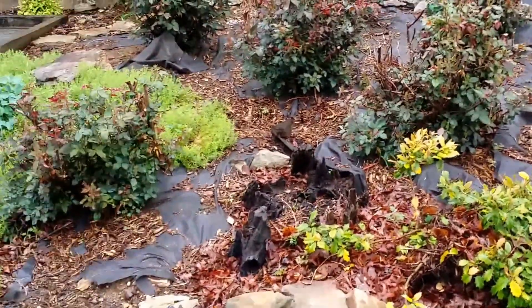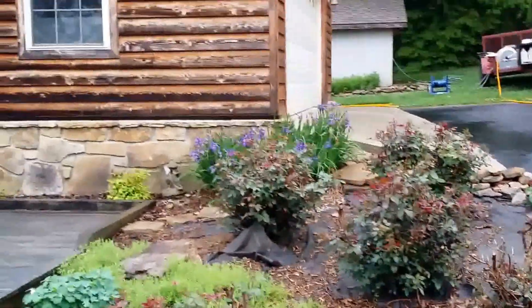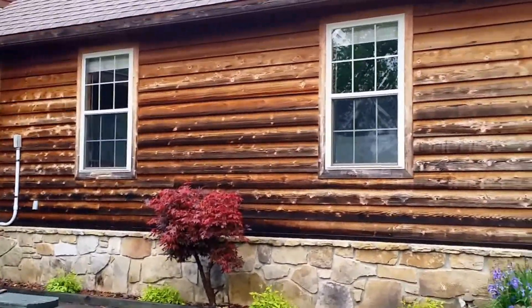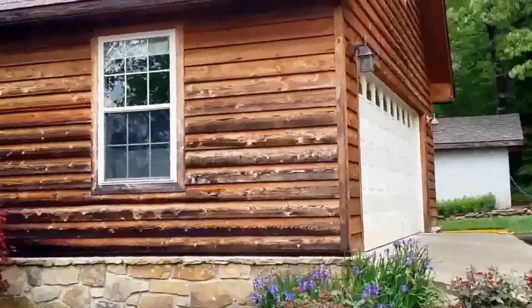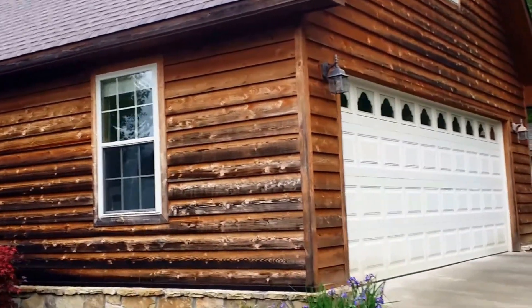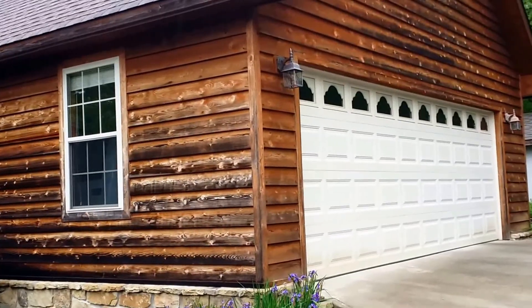Here's your Pro Power Washing. Today we're going to do this cedar home — it's made out of cedar. As you can see it's really black. We did a hemlock earlier this year, but now we're doing this cedar home.